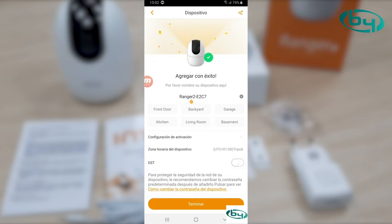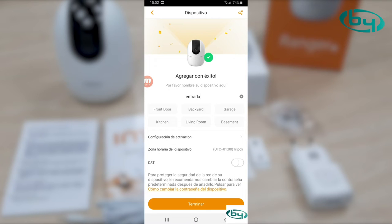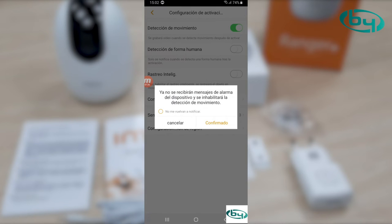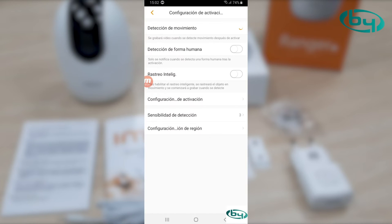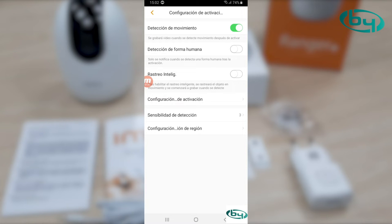We can go to more settings. Here we can name our camera — our device. We'll call it 'Entrada'. We can make different configurations. Here we activate motion detection — we can enable or disable it. Human shape detection is to avoid false alarms from animals, plants, etc. It's a small AI component capable of distinguishing people from other things based on a set of patterns. We can enable it.